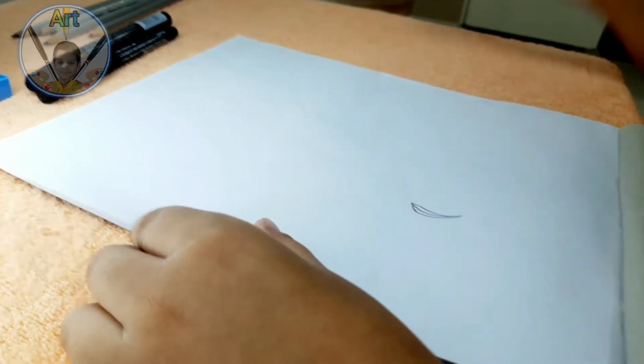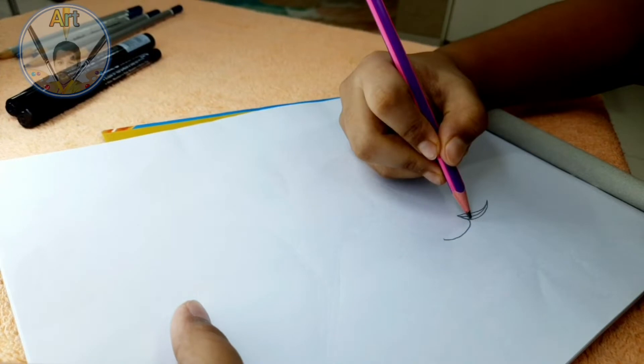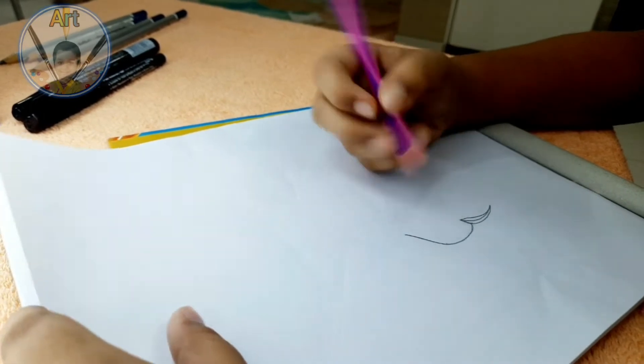Now we'll be focusing on the head, then moving to the body. As you can see, I'm drawing the top of the head. Let's do this, and we can focus on the body later.